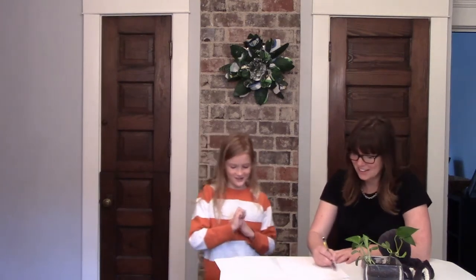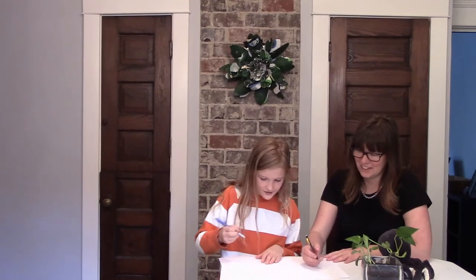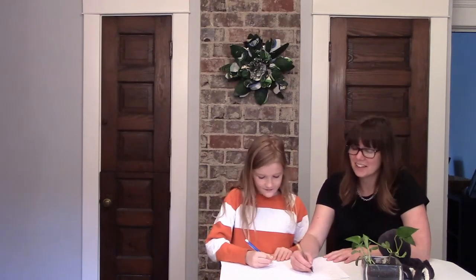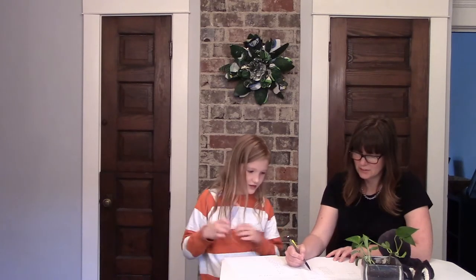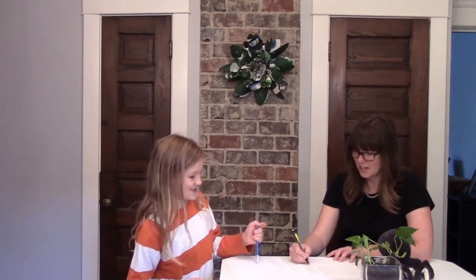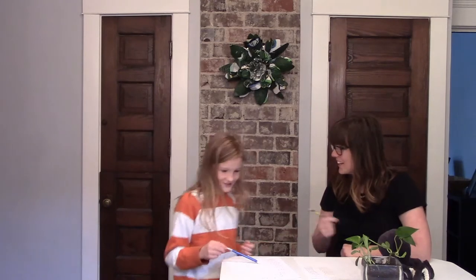Alright Matt, are you ready for 60 seconds? Ready, set, go. I did it 14 times. I did it 23 and a half times. So your estimate was really good!